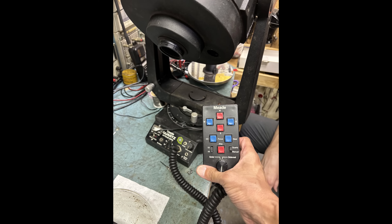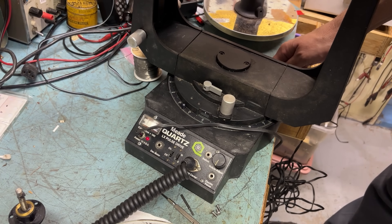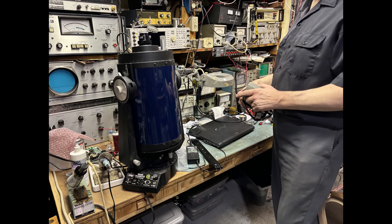Amazingly, Scope Wizard had a spare LX5 hand controller in his parts bin. Here's the moment of truth — will the mount power up? Yes. The RA buttons even moved the scope correctly. Amazing. Now all that's left is to clean the mirrors, put it back together, and collimate.